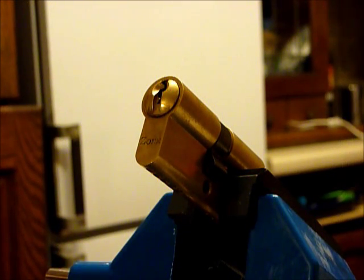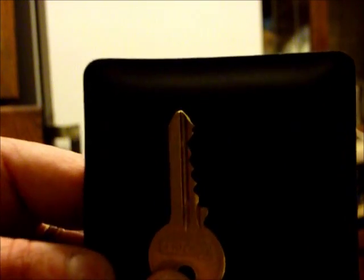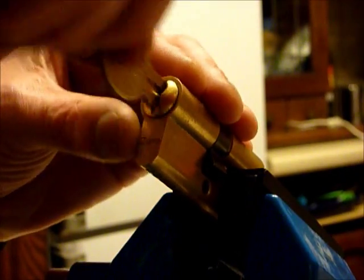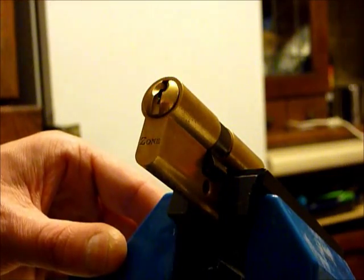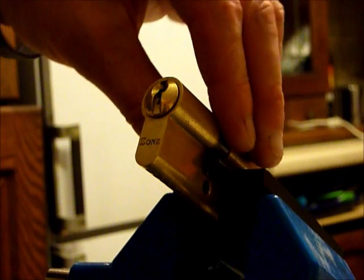There is counter rotation on the wrench. It does have a working key — hopefully you can see that, trying to angle it into the light and at the camera. There you go. I'll show you the key working. I'll draw it out a tad to show you that the lock is actually locked — and again, from that, it's locked up.